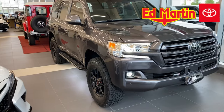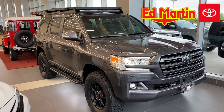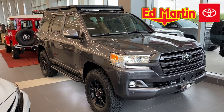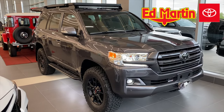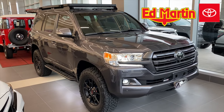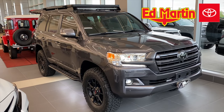That is a custom 200 Series Land Cruiser. If you like it, please give us a thumbs up and subscribe. Again, my name is Eric Sargent, General Manager at Ed Martin Toyota in Noblesville, Indiana. And if you need anything 200 Series related — parts or vehicle — please give me a call at 317-385-9572.